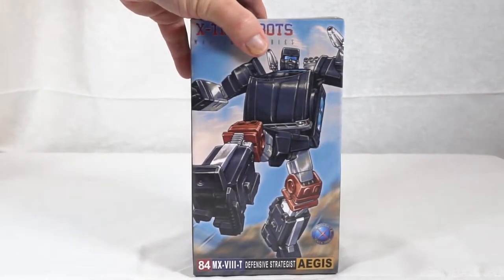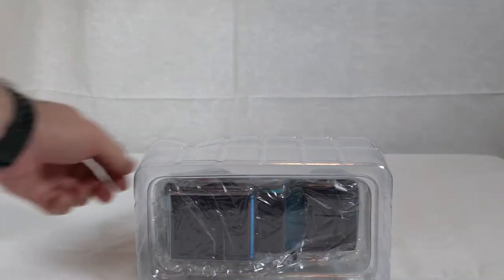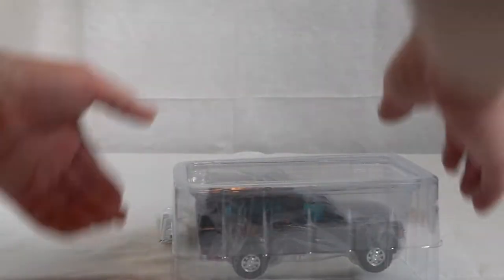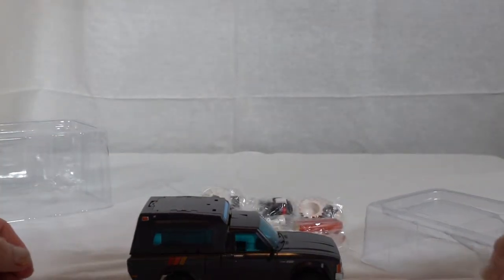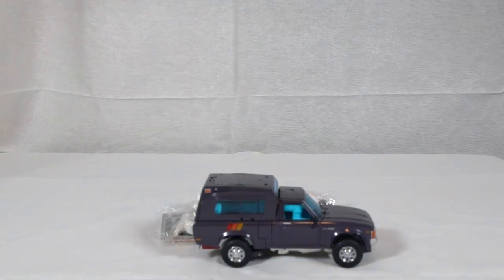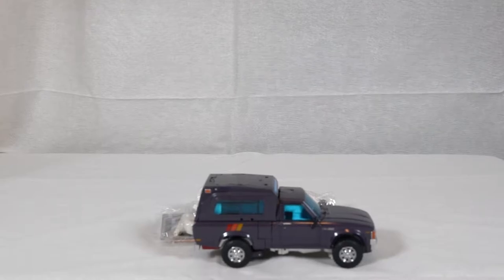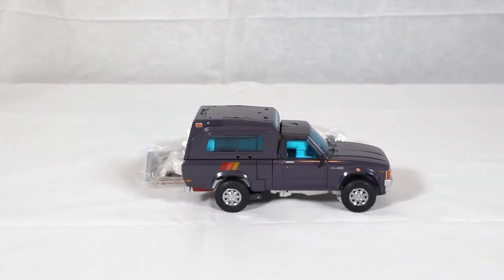So what we're going to do is reach over here and pop this open, lay him down on his side and slide this straight out. So here he is in his box — let's go and pull him out. And there he is. The first thing you'll notice is he looks very, very much like the original Trailblazer. The colorizations, the gray, everything like that all look very similar. I'm going to adjust my angle a little bit and zoom in so you guys can get a good look.